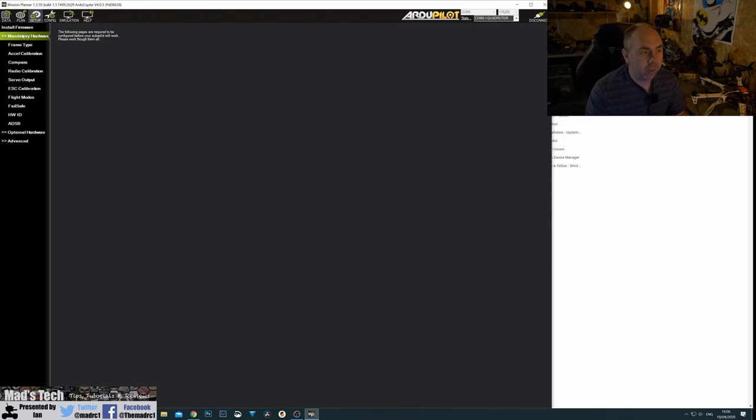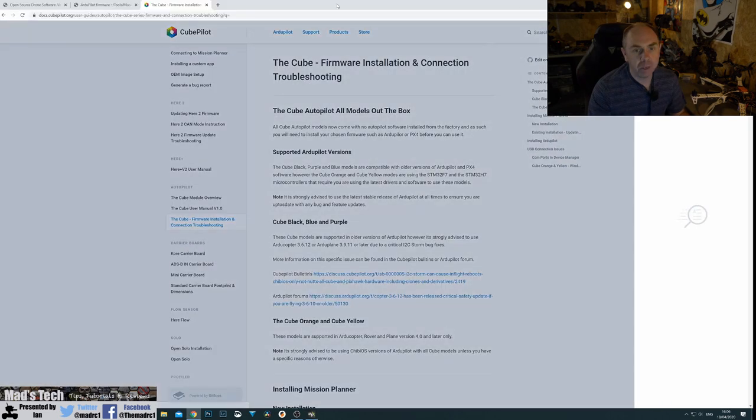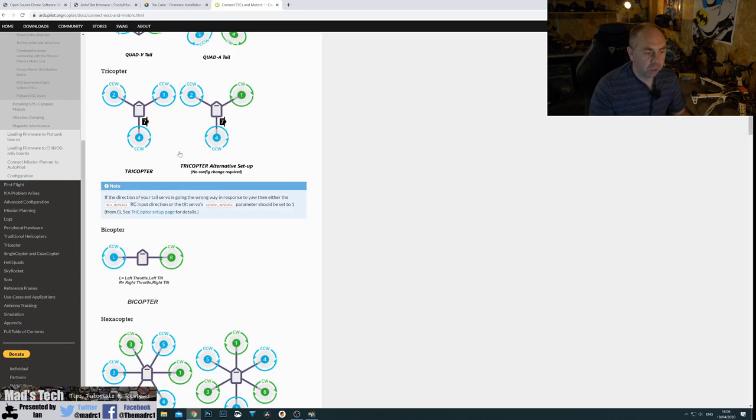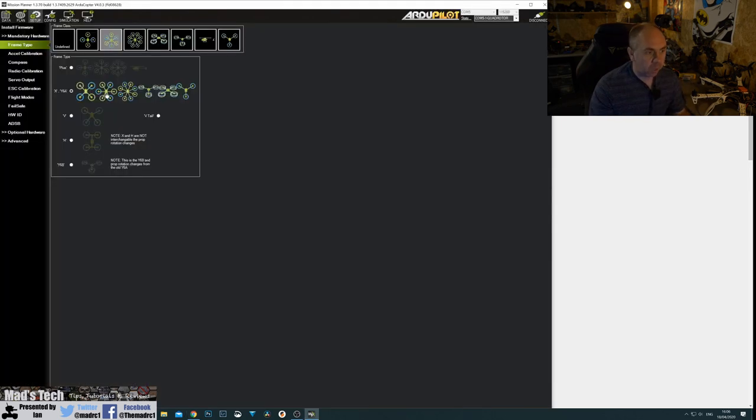The first thing we need to do is set the frame type. Here we're able to set which configuration we've chosen. For us we're going to click on the hex at the top, and that will set the correct motor outputs to the positions on the autopilot. Looking at the autopilot motor section, you can see it gives us the motor ordering. For us we're on hexcopter and I've gone for Hex X — X not plus. That's the configuration I've set up and it's what I've got selected.